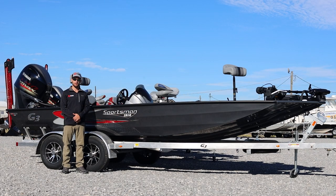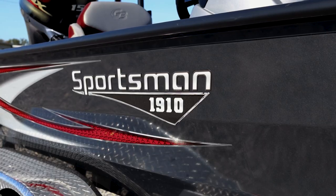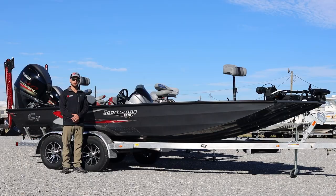Good morning, folks. Will here from Power Implements. I'm introducing you this morning to our G3 Sportsman 1910 Bass Boat. This is one of our many Sportsman Series Bass Boats that we have in stock this year and on order.